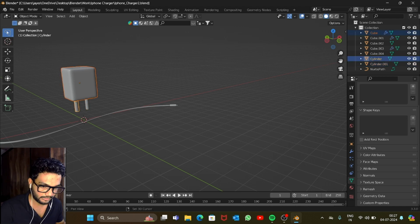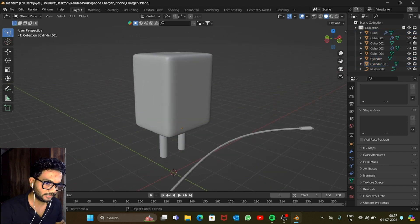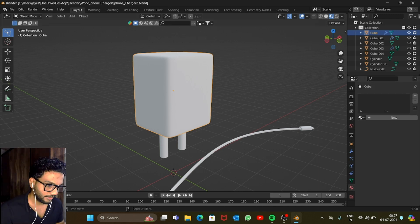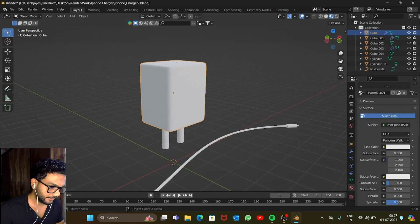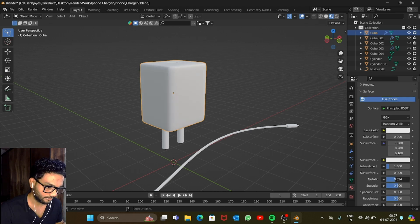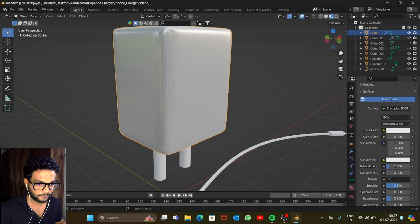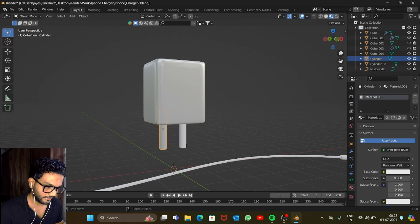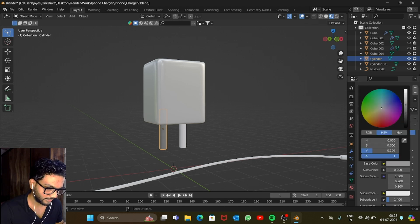Let's add some materials. Save first, then go into Viewport Shading and the Material tab. Add a new material — keep the color white, increase the Metallic value to 0.5, and decrease the Roughness to 0.2. Let's keep Metallic at 0.5. For the next part, add this material and press the button to duplicate it, then change the color to a silverish tone.